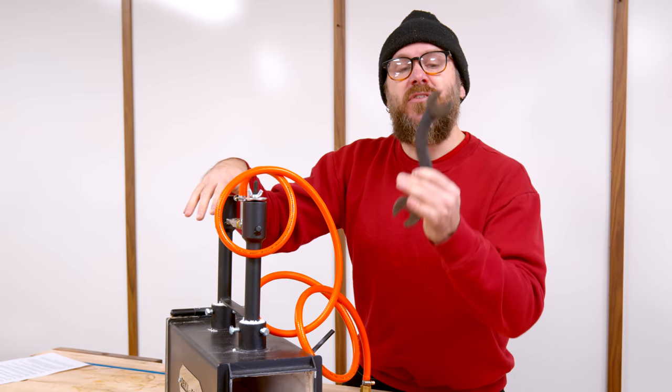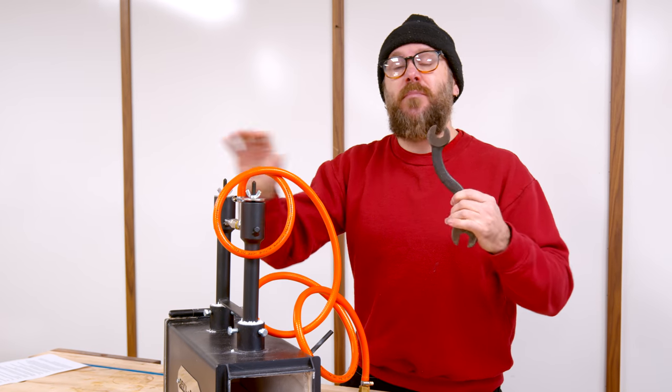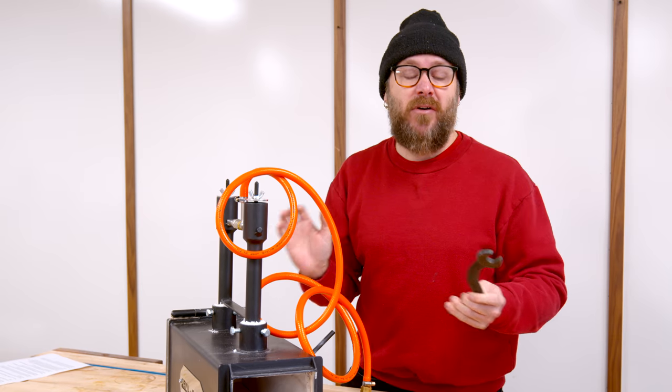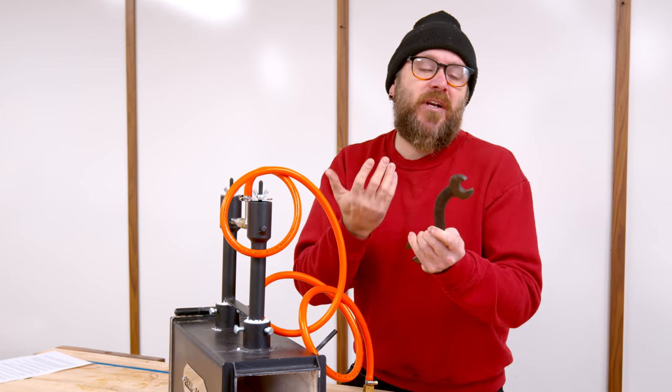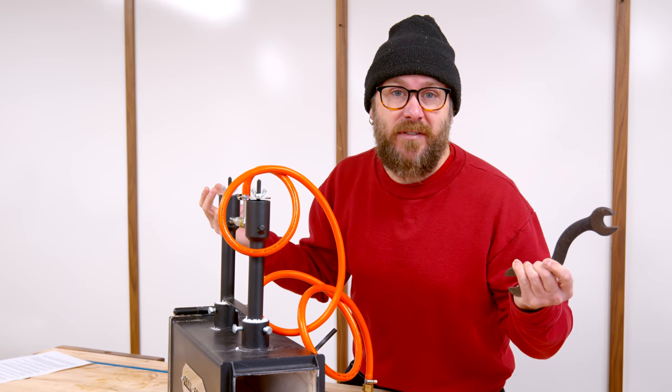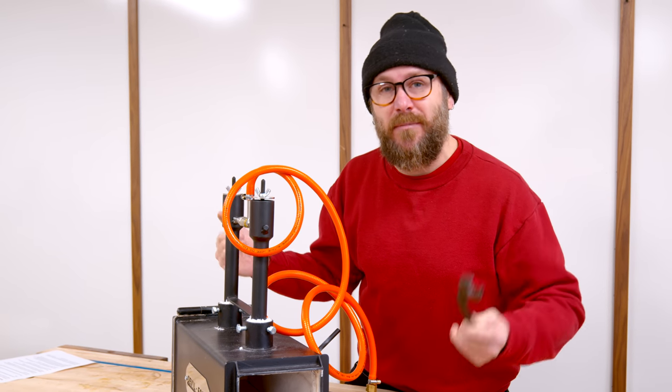A skilled blacksmith would be able to do this without much cutting and grinding, but that's not the point today. I just want to get to know my new tools. This is experimental. So once I get that steel expanded, I'm going to grind away most of it. That's just how it's going to be. It's all about having fun today, getting to know my new tools and getting my feet wet.